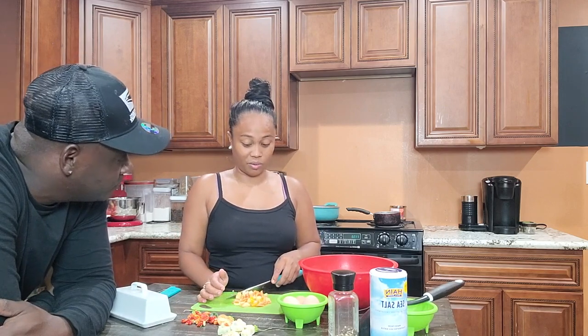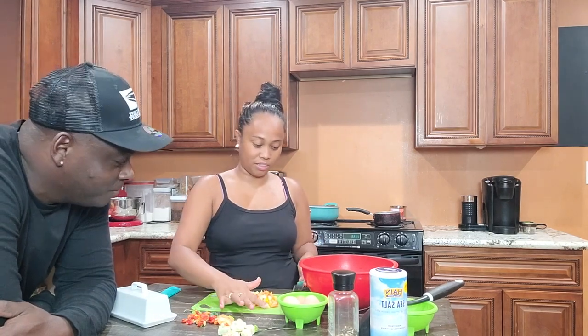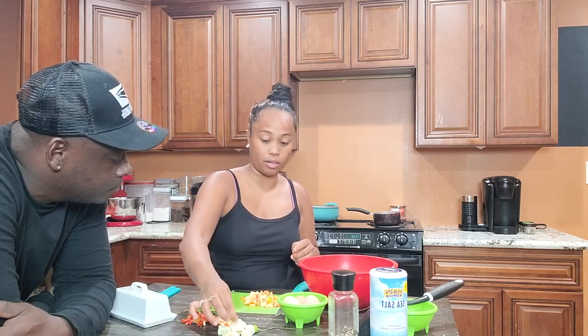Who taught you how to cook this bitter melon? She's not giving anybody credit. Maybe my mom — because I'd be watching my mom cook food when she was still alive, just watching her and everything. That's probably how I learned basic cooking.